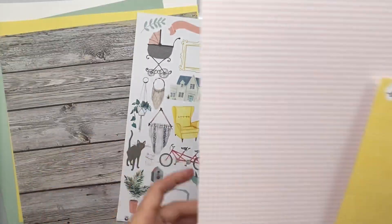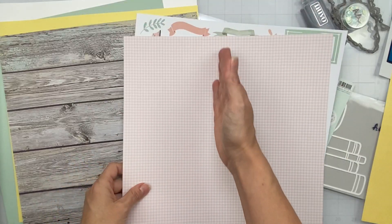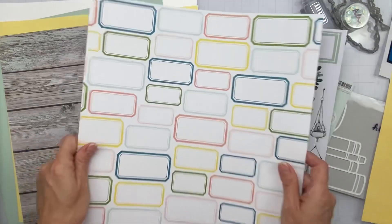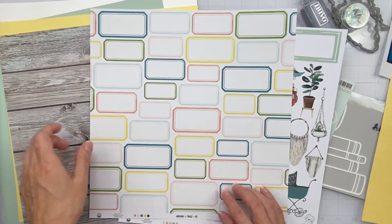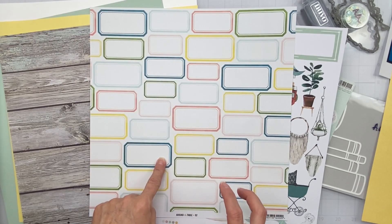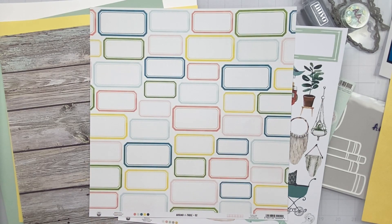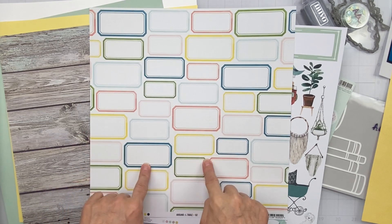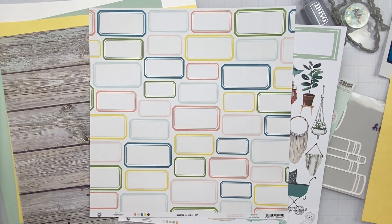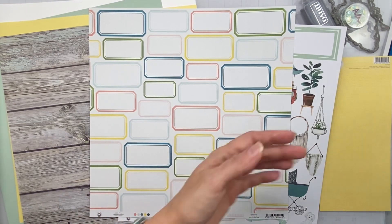What I thought would be super cool is to have half of this label paper — I just love these labels. I'm going to cut out a bunch of labels, stack them up, and make notes of some of the books I read in 2021 on the labels. It doesn't have to be perfectly legible or anything like that.